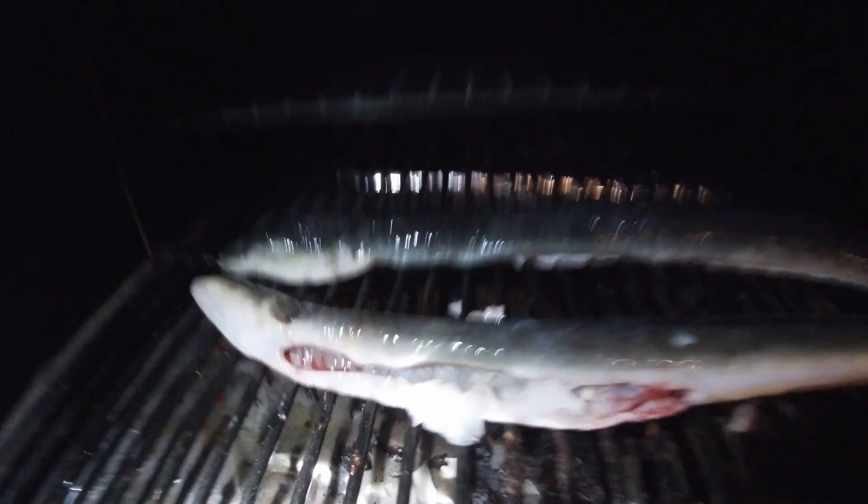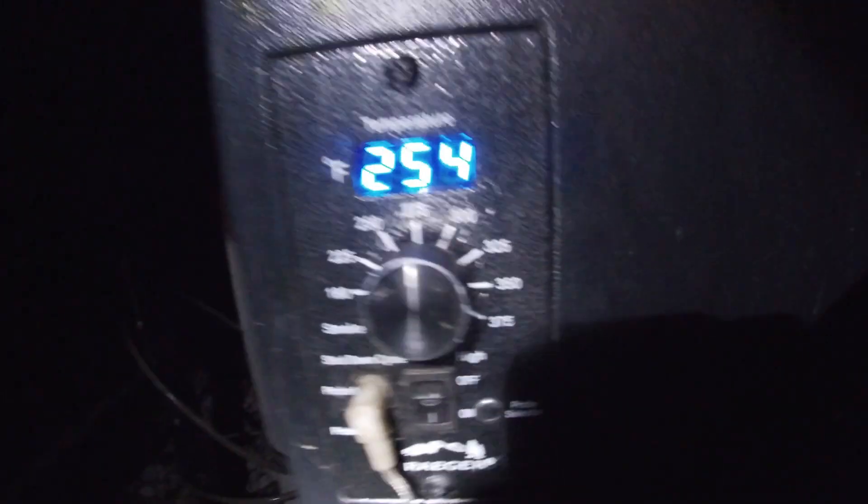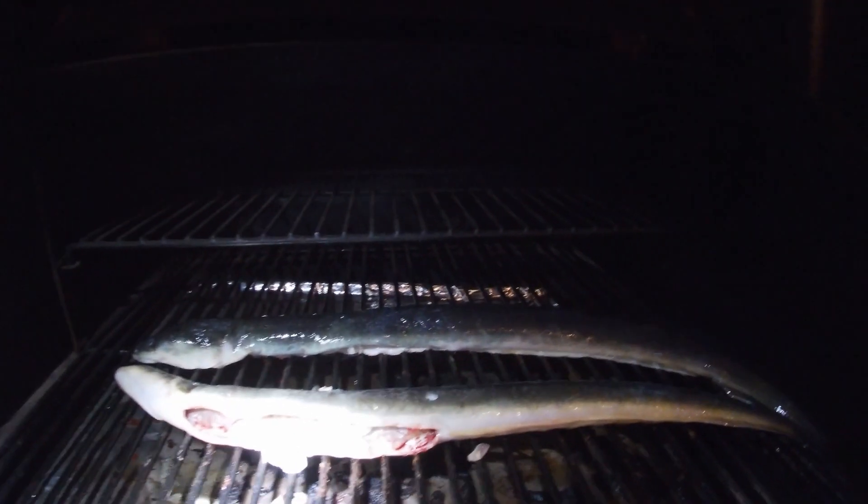All right, we're fitting to get these bad boys on the Traeger. Now it got dark on me, so I'm going to have to use a flashlight. I'm going to show you what kind of pellets I'm going to use. This eel shouldn't take but less than an hour — I'd say 30, 45 minutes. I'm using apple and cherry pellets. They're not the Traeger brand, but hey, they work. I just stuffed them with a little onion — they'll probably fall out, that's just for flavor. We got them on at 275 and we're going to cook them for about 45 minutes.